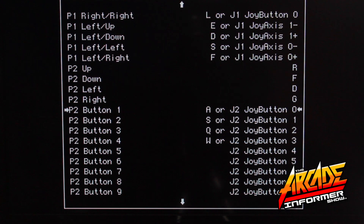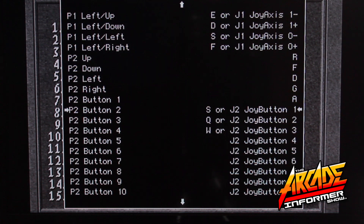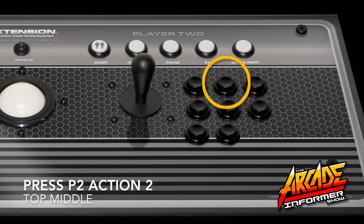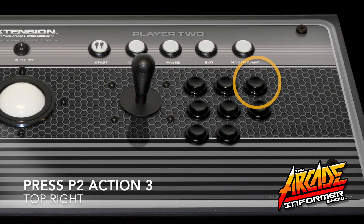Now navigate to P2 button 1, then press Select on your controller, then press Player 2 button 1 to lock in. Then navigate to P2 button 2, press Select on your controller, and press button 2 on your Player 2 side. Now navigate to P2 button 3, press Select on your controller, and press button 3 on the Player 2 side.